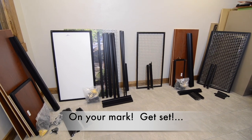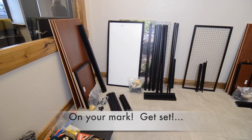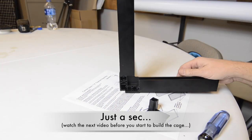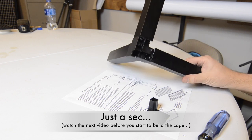When you have all the parts unpacked and organized, you are almost ready to build your cage. Before you start, however, you should learn how the corner joints are put together in the next tutorial: the Corner Joint Assembly.